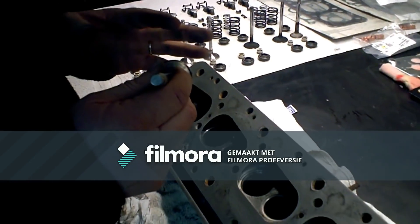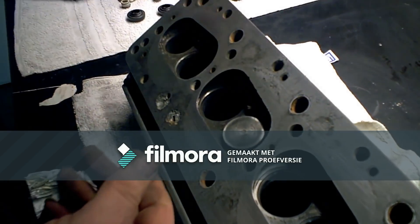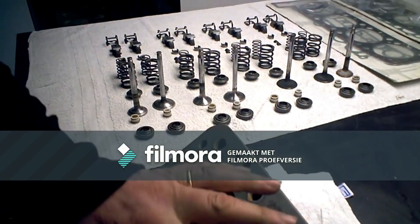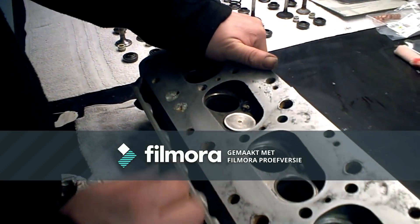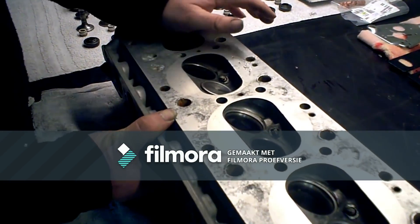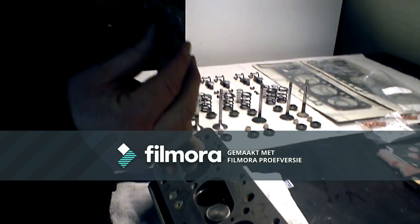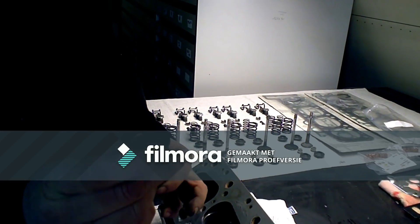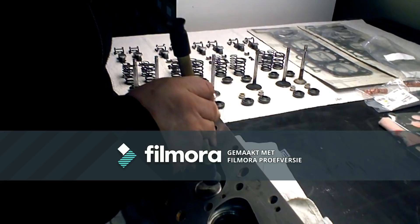I'm going to put back the valve that I cleaned up in the right spot. You see I put them in the right place, so we know it's the right one. As you see we still have to do this — this is very simple. We're going to use a little stick — I don't know what you call it in English.